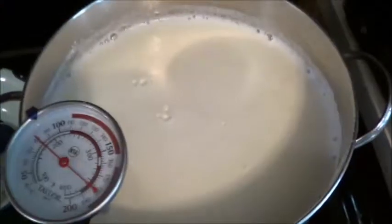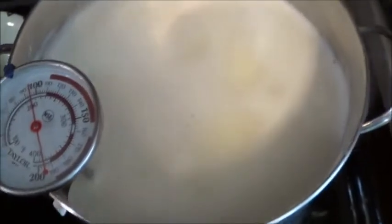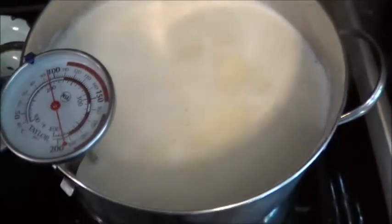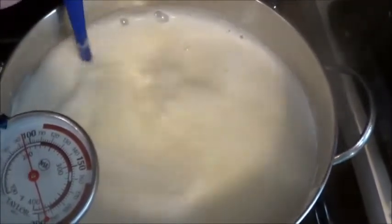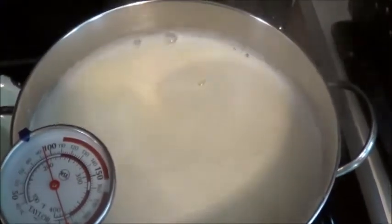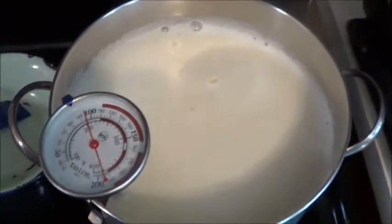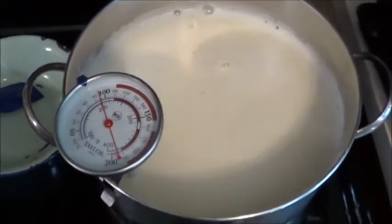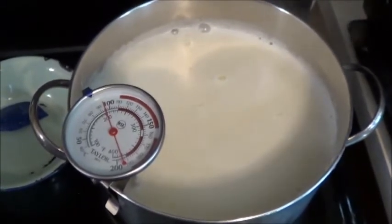It's 12:03 now, so we'll check back at 12:13. This has been going for 13 minutes — my bad, I stepped outside — and it looks like it's pretty thoroughly mixed. I consulted the last video I made here to try and keep things on track with what I've been doing, and I'm going to let this cool off a little bit before I drain it. Probably about 10 more minutes.